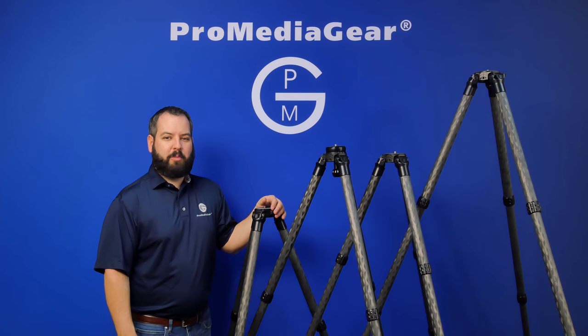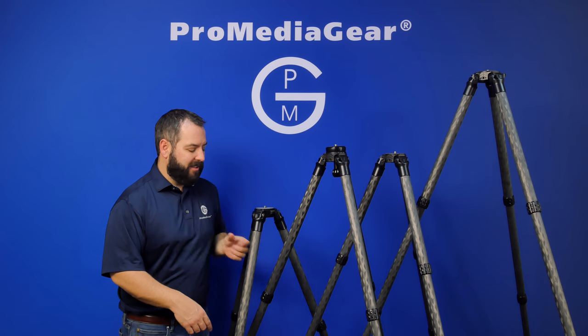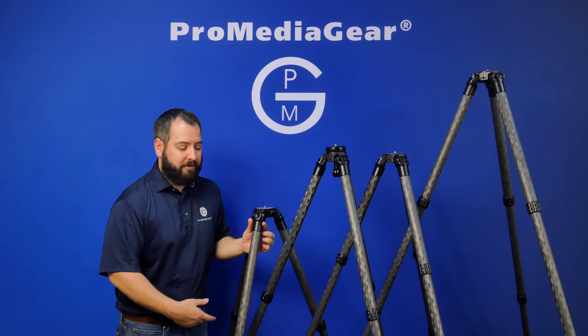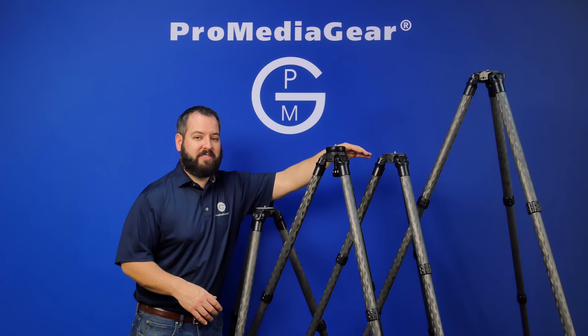Hello, I'm Tony Papa from Pro Media Gear, here to show you our newest lineup of carbon fiber tripods, the 34 series. 34 millimeter top legs — I've got two three-section and two four-section units available.